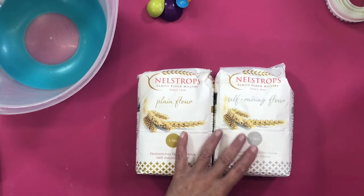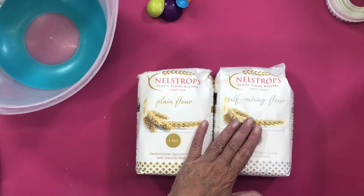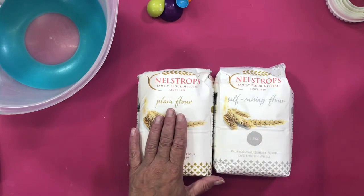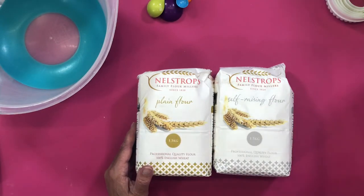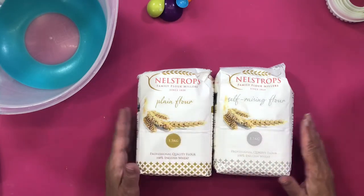It's a pound a bag. We have to limit you to three of each because it comes to nine kilos. You can have three self-raising and three plain in your order, because that's nine kilos — I'm afraid that's as much as we can allow in your parcels for the shipping weight.